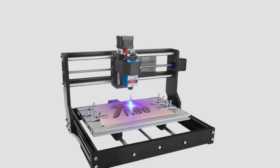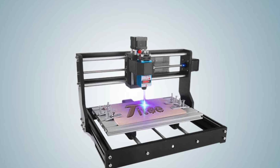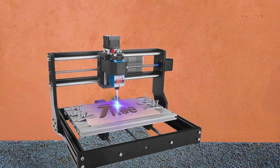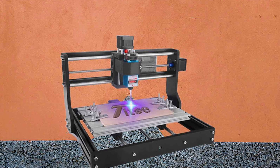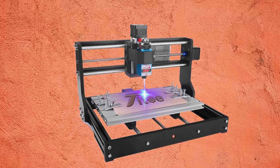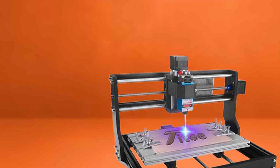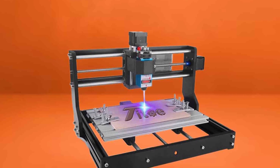To make assembly even simpler, the company provides an instructional video on YouTube to guide you through the process effortlessly. When it comes to software compatibility, the CNC 3018 Pro is designed to work with GRBL, compatible with various Windows versions from XP to 10. This means you can easily integrate it into your existing setup, making it a practical choice for both beginners and seasoned professionals. Elevate your engraving and routing projects with the CNC 3018 Pro — a true game-changer in the world of CNC machines.